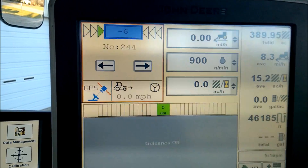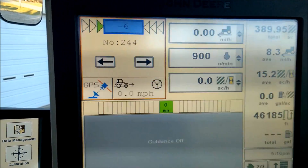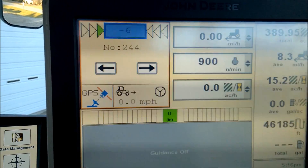Right now with this software version it's fixed forward; eventually it'll be enabled to support going backwards as well. You can also see the speed and the engage state — if it's engaged you'll see it green, and if it's not able to engage you'll see it red.